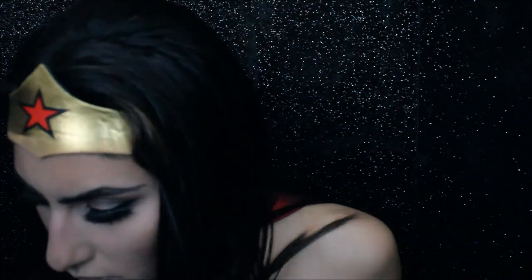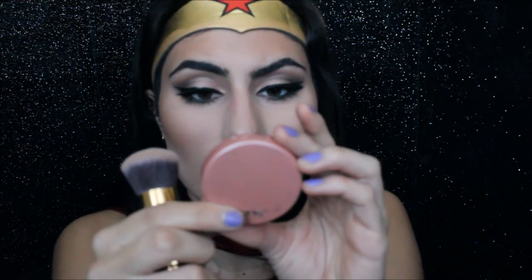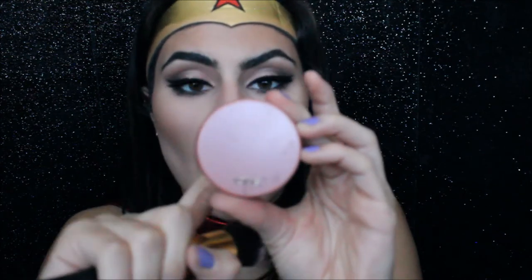I'm moving on to blush. I'm going to use this little Tarte Amazonian Clay 12-Hour Blush in the shade Party.